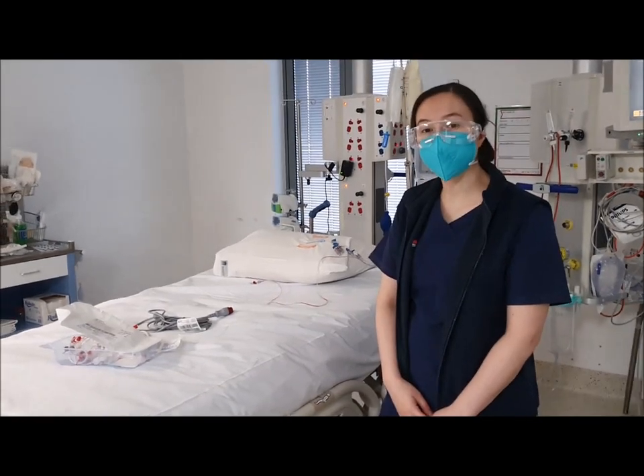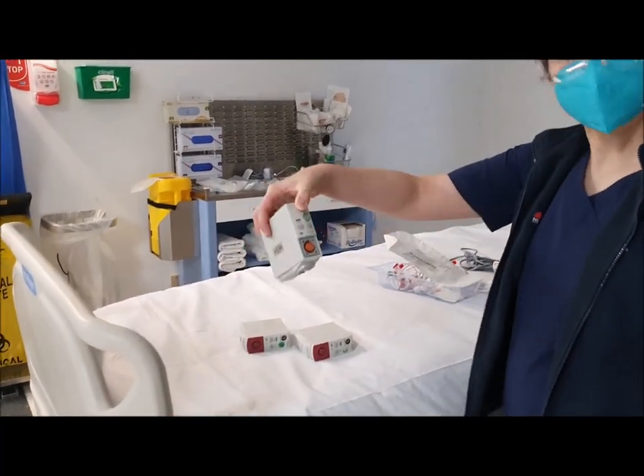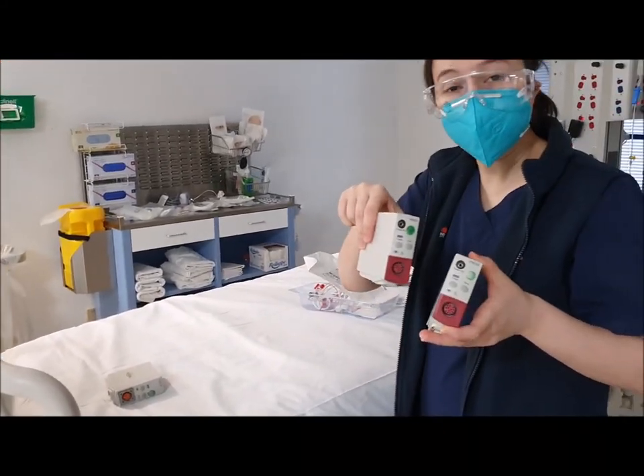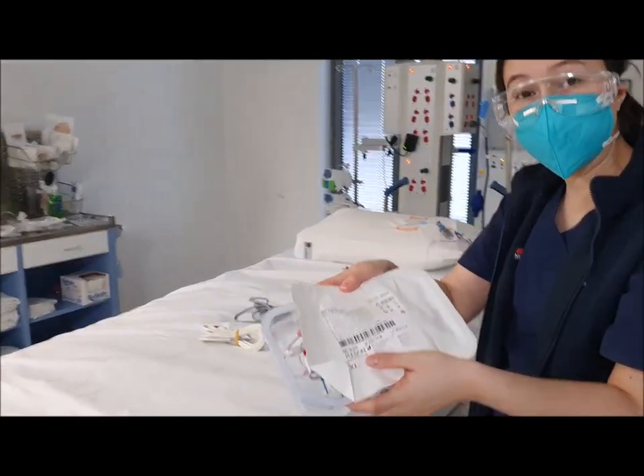Hi guys, this is the equipment required to set up Pico. You need one cardiac output module, which is labelled Pico. You need two standard pressure modules, and you need a Pico monitoring kit.